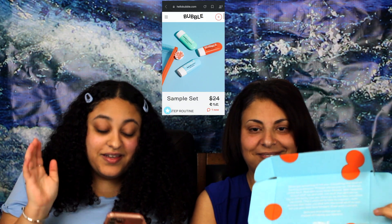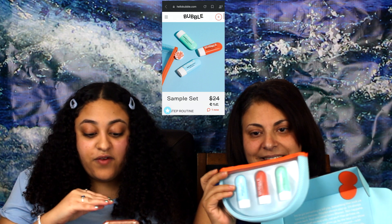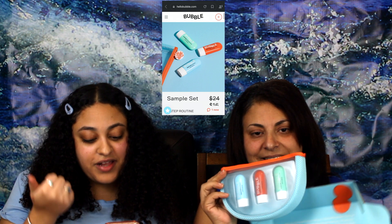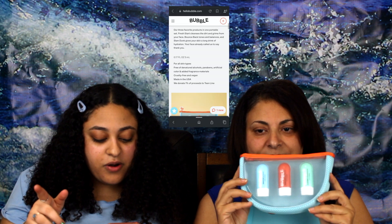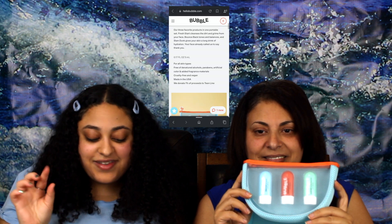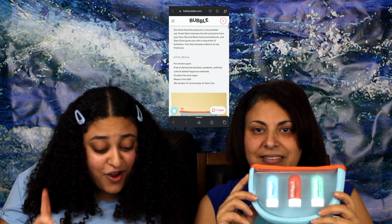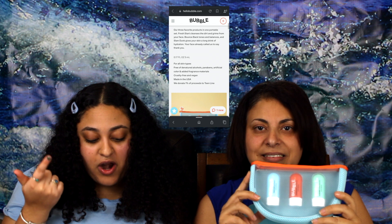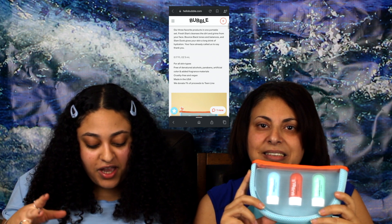So the sample set is $16 and it includes three of their favorite products: the Fresh Start cleanser, Bounce Back toner, and Slam Dunk moisturizer. They're all 0.17 fluid ounces, for all skin types, free of alcohol, parabens, artificial color, added fragrance — cruelty-free, vegan, made in the USA.